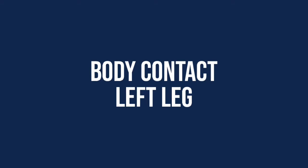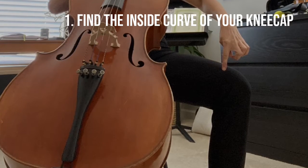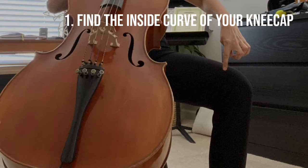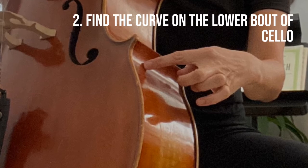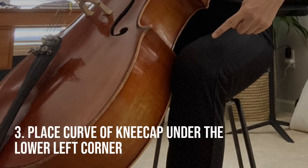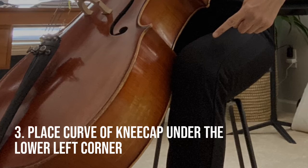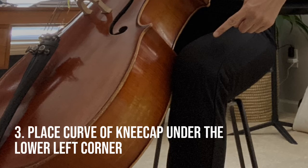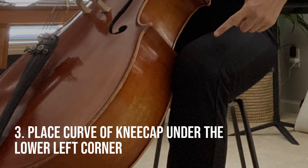We will next talk about where the left leg makes contact with the cello. You will need to find the inside curve of your left kneecap, then locate the curve on the lower bout of the cello. You will then place the curve of the kneecap under the left corner. Take note: there will not be a lot of contact to the cello with your left knee.